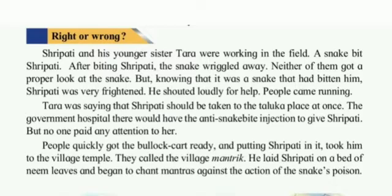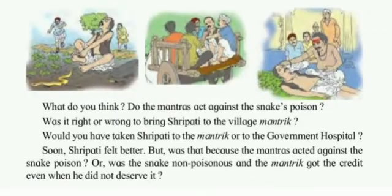People quickly got the bullock cart ready and, putting Sripati in it, took him to the village temple. They called the village mantra, who laid Sripati on a bed of neem leaves and began to chant mantras against the action of the snake's poison. Do the mantras act against the snake's poison? Was it right or wrong to bring Sripati to the village mantra? Would you have taken Sripati to the mantra or to the government hospital? Soon Sripati felt better — but was that because the mantras acted against the snake poison, or was the snake non-poisonous and the mantras got the credit even when they did not deserve it? Think and drop your comment in the comment box.